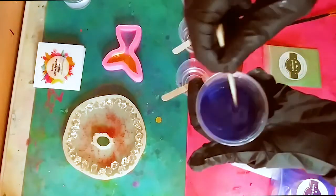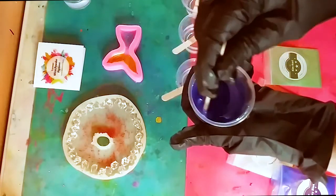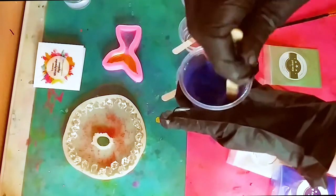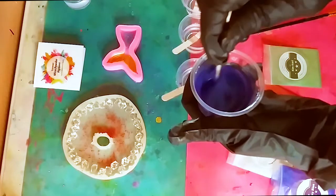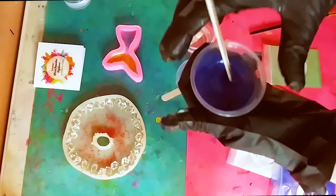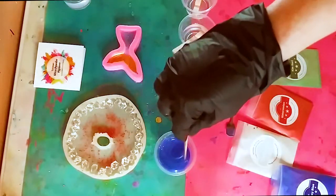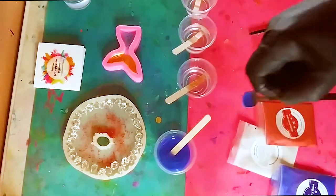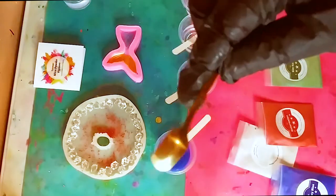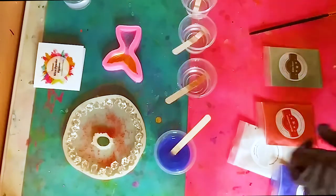Please read the directions because you can use this mica for many different things, and the instruction book elaborates a lot on instructions. Now just wipe off your spoon and continue adding to the other cups.